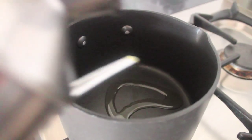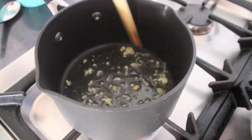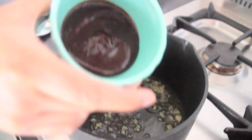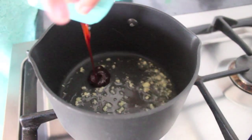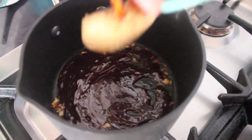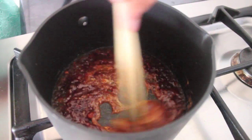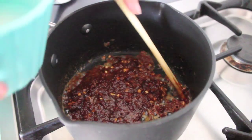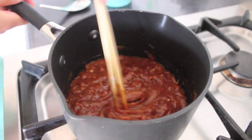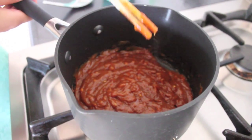Turn your pot onto medium-high heat and add a bit of olive oil, then add in your garlic. When you hear that beautiful sizzling sound, add in your hoisin sauce and give that a mix. Then add in your peanut butter and combine the two, allowing both mixtures to come together nicely. Add in your cornstarch and water, which will really thicken up the mixture. Once it has come together into a beautiful brown colour and gelatinous texture, you know you're done and ready to serve.